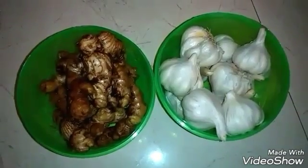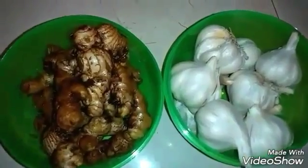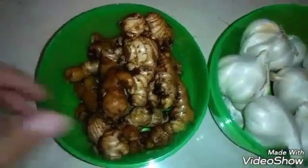Hi friends, here I am back with another awesome video on how to preserve ginger and garlic paste. Here I have got some ginger and around half a kg of garlic.